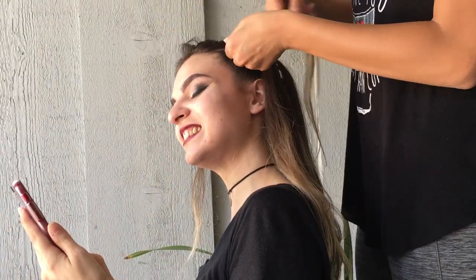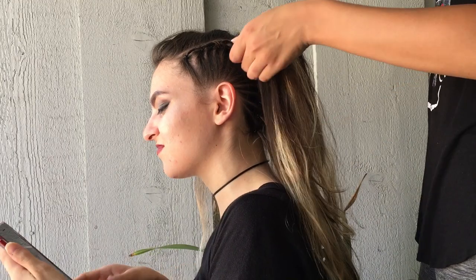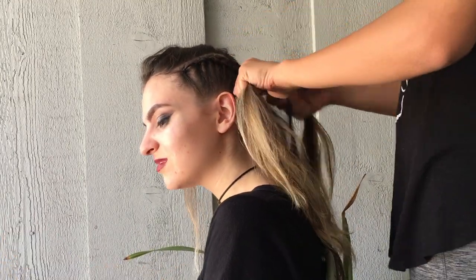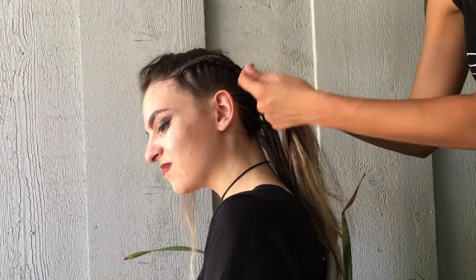With the remaining hair on the top of the section, you're just going to create a dutch braid that will curve along the ends of the elastic. Then do that to the other side of her hair, which creates that mohawk hair look.